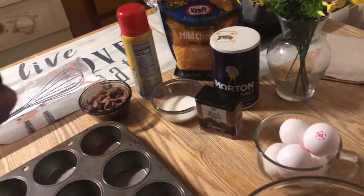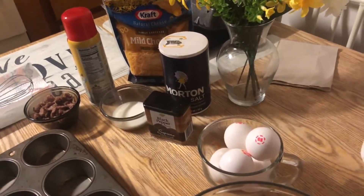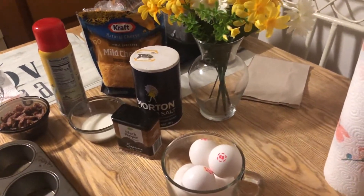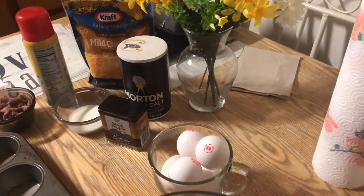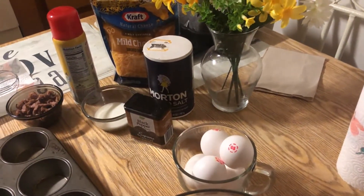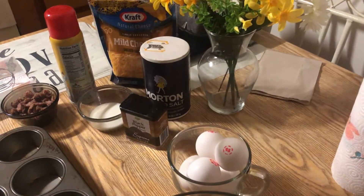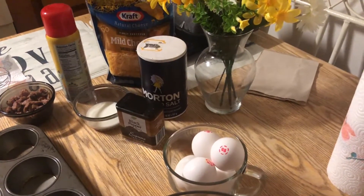We're gonna be doing a lot of things with biscuits — if you may not already know, there are several things you can use biscuits for, and this is gonna be one of them. We're gonna mix up our eggs and add a little salt and pepper, and a little bit of cheese. Remember, if you want some veggies in there you can add spinach leaves. Let's get started!